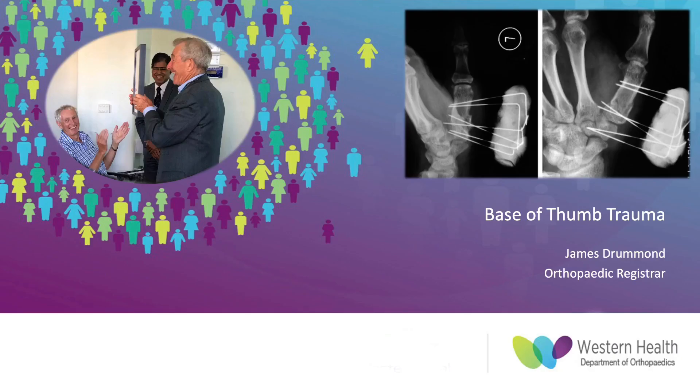Hi everyone, good morning. Welcome to X-Ray Manning. Today I'll be presenting on the base of thumb trauma.